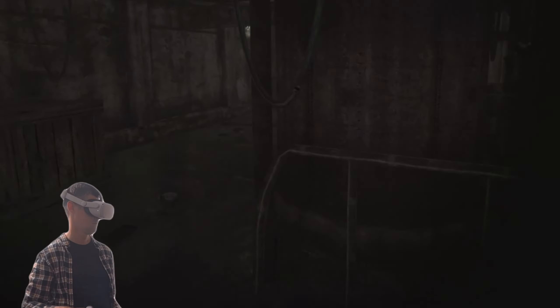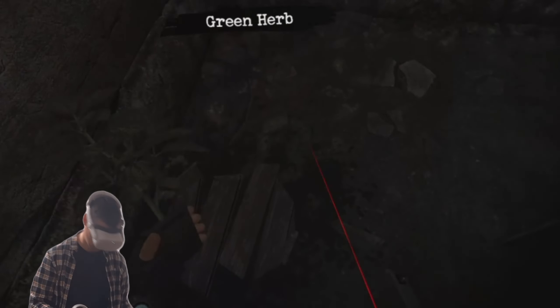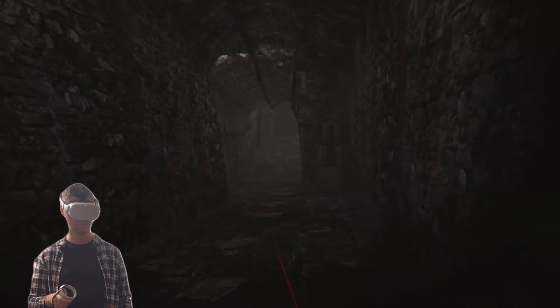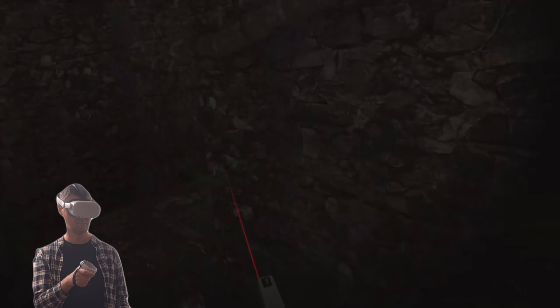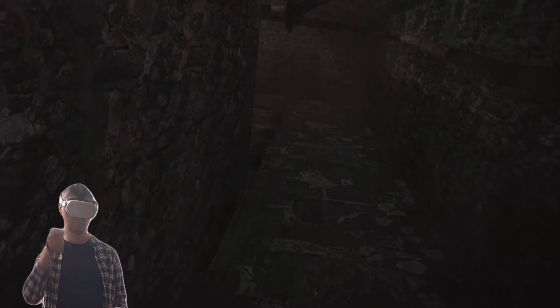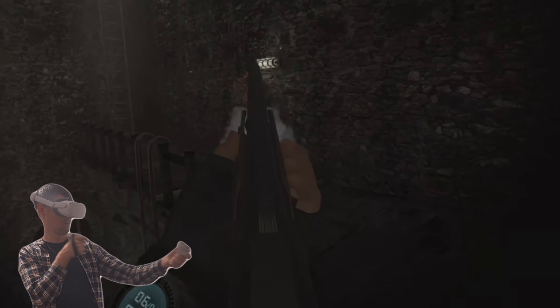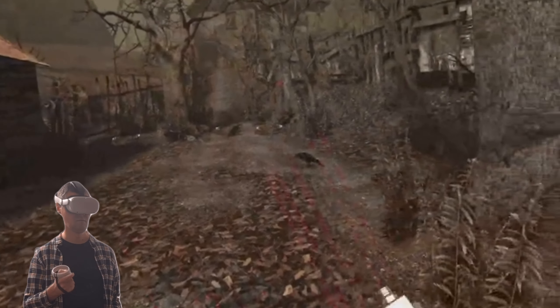Here I am playing Resident Evil — this is a Quest 2 exclusive — and you can see it runs like a potato. It looks like a potato and it is barely even running. I put the screen recording on, and that was the last drop. That completely destroyed the game's framerate down to a slideshow.